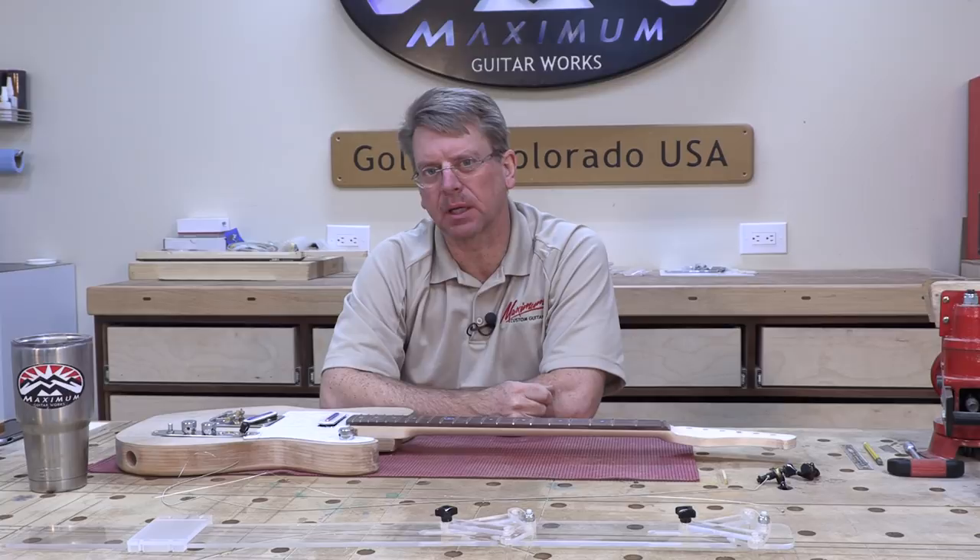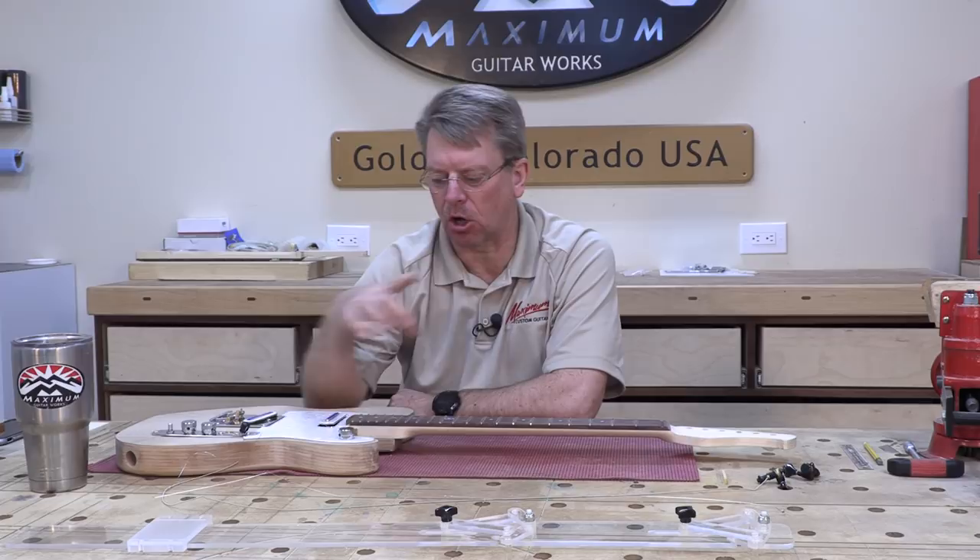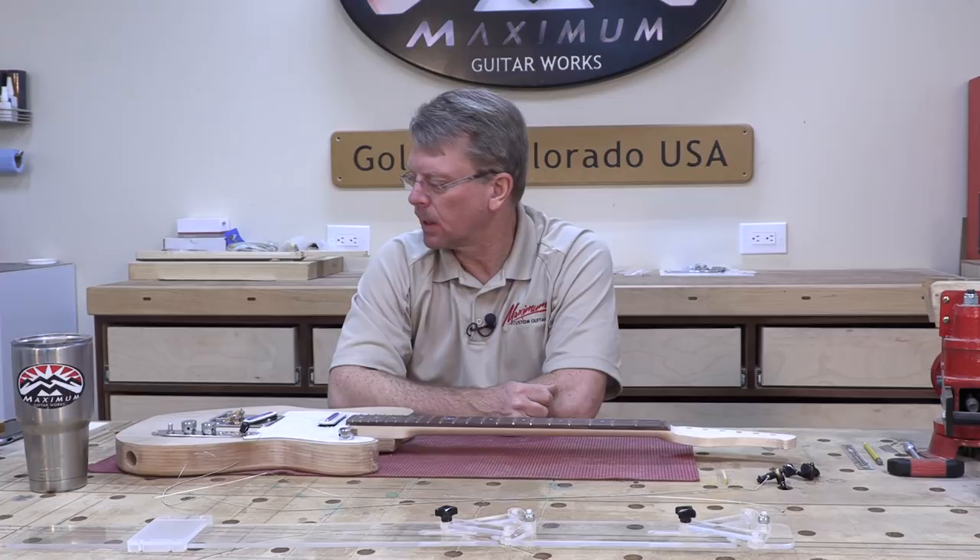Now the pickups in this case don't matter near as much. If you have pickups with poles in them, you definitely want the pickups installed because part of what we're going to do is line up those pole pieces so they're equally aligned with each of the strings on the high and low E side.